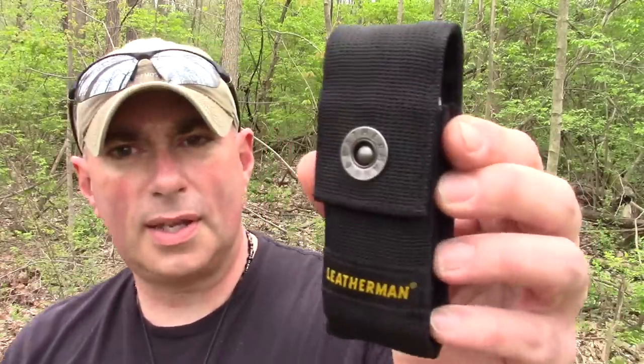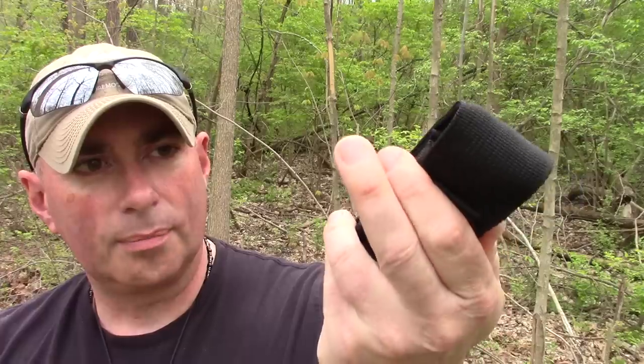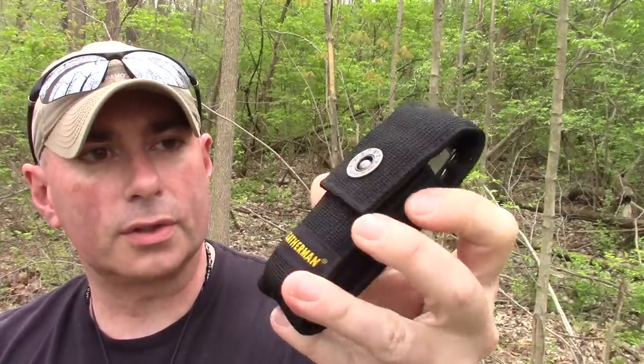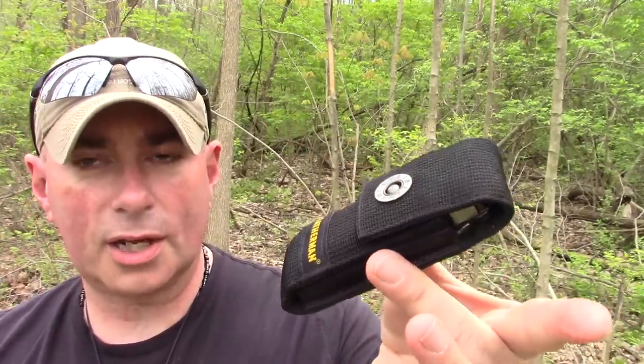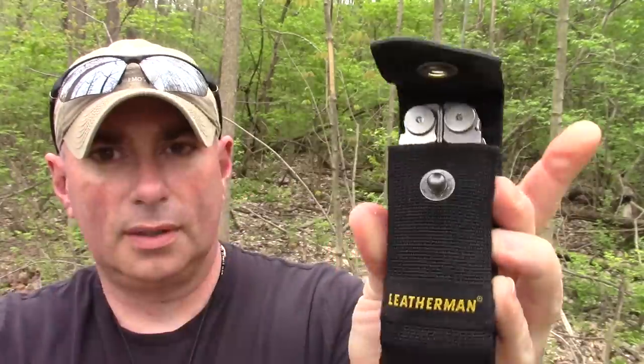I actually like the holster on this one. Most Leatherman holsters I get out and throw in the trash because they suck, but this one doesn't. The way they did it is nice — it doesn't have a bunch of extra parts and pockets. They just made it big enough for the actual tool itself, and I really like the way the snap works.